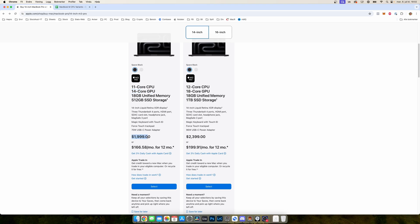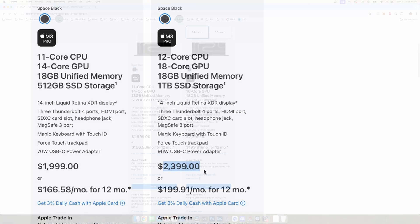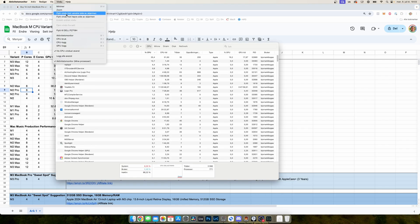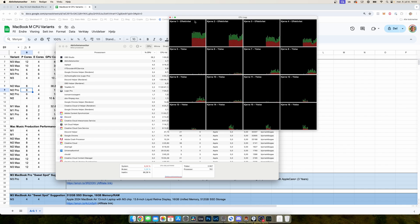If you want five performance cores instead, you have to select the one with 14 GPU cores, which costs $1,999. With more storage and memory it's $2,399. Going the used route could be a good choice. For the most performance for your money, look at the M2 Pro with eight performance cores — find one on the used market with 19 GPU cores, that's how you know it has eight performance cores. You can also verify using Activity Monitor: go to Window, CPU log, and you'll see cores labeled efficiency or performance. For example, here it shows 12 performance cores and four efficiency cores.